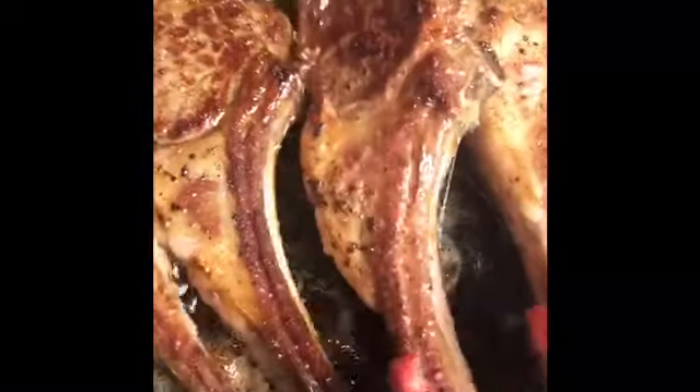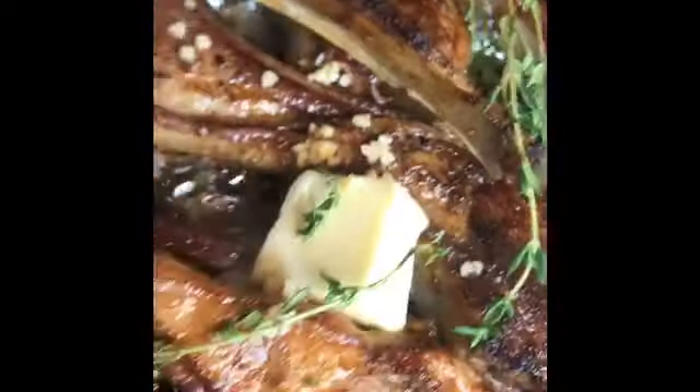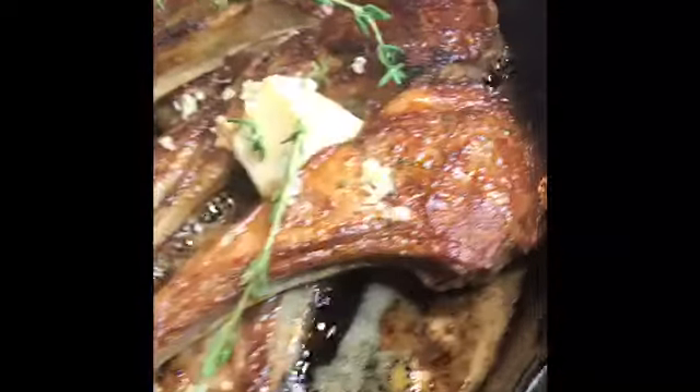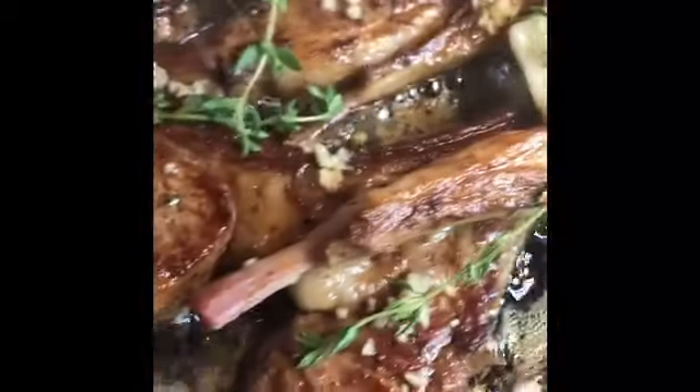Each aspect of your dish is going to be completely flavorful. At the end of your searing process — which is what we're doing to get the lamb chops nice and brown — add about two tablespoons of butter to your pan, about five sprigs of thyme, and a tablespoon of garlic. Let this all warm up and become fragrant and it's going to have an amazing flavor.